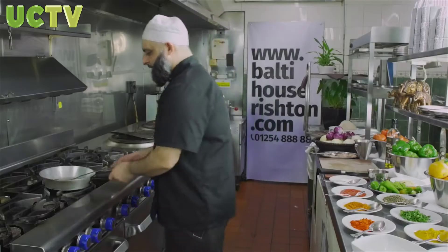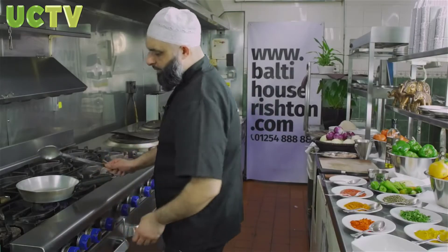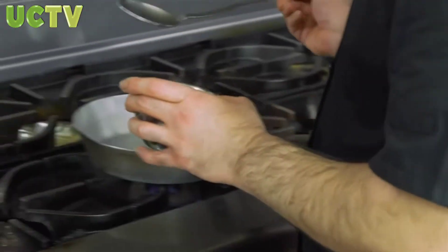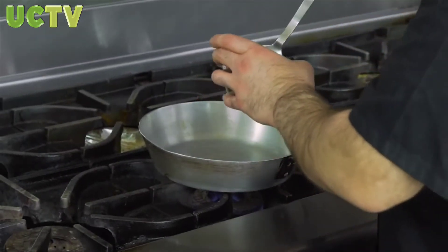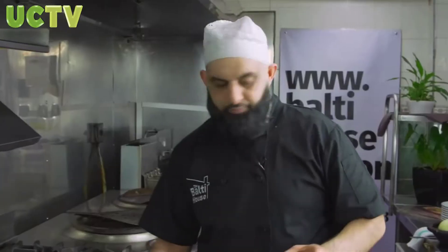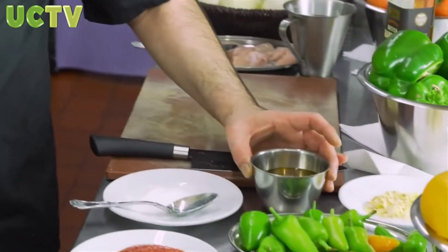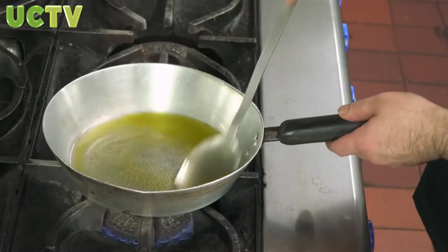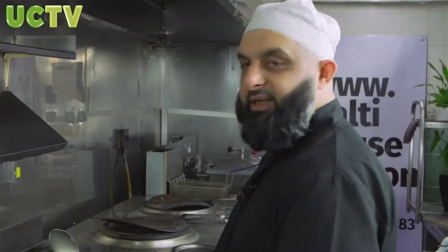As with the others — the chicken Palak, Malay chicken masala, chicken Jalfrezi — chicken madras is coming for you now. We'll start off with some oil, approximately three tablespoons, and we'll heat the oil up gently.